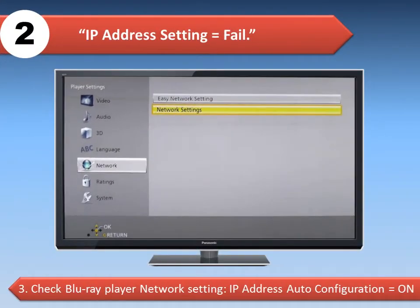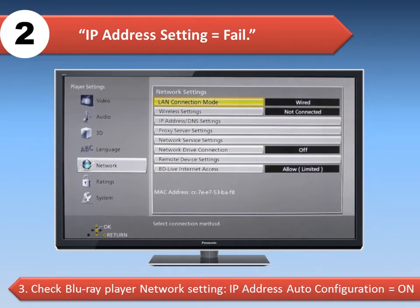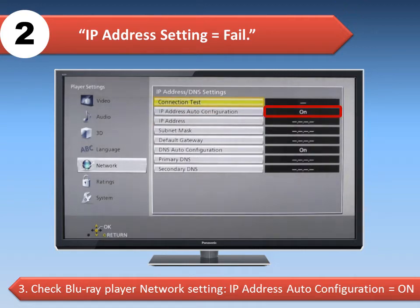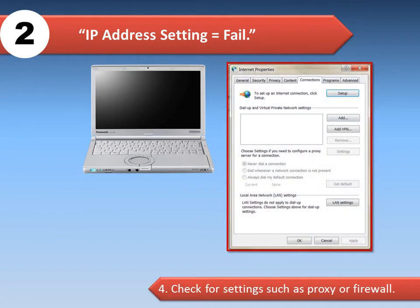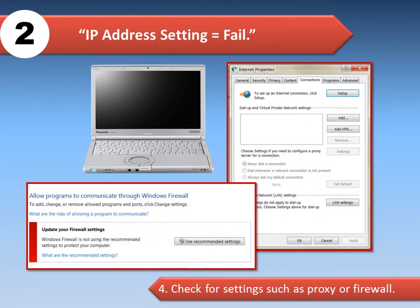Check that the Blu-ray player's IP address auto configuration is set to ON. Go to Network, Network Settings, IP address DNS settings, and then IP address auto configuration. Also check with the network administrator for settings such as a proxy or firewall.